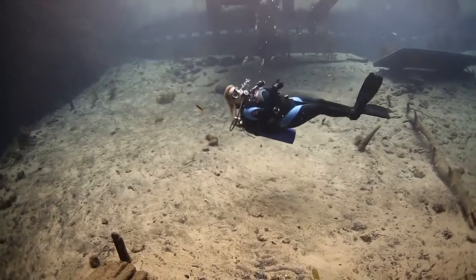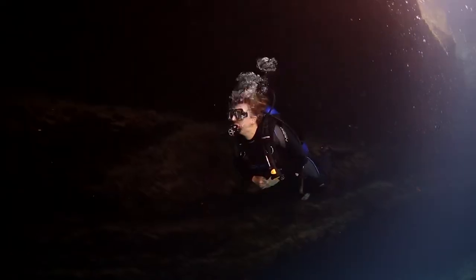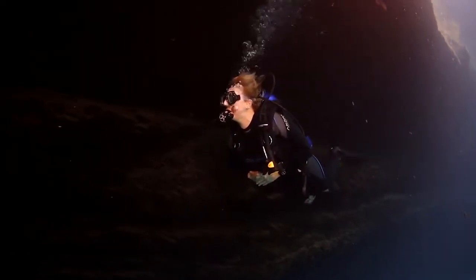What I liked about the SR2 is I like to play around underwater — do barrel rolls, stand on my head to look under a ledge — and some regs will stutter or get a little wet in the mouth. The SR2 stayed absolutely dry and easy breathing in all positions.